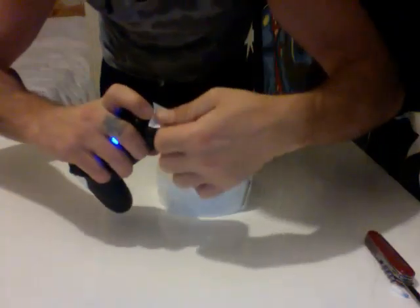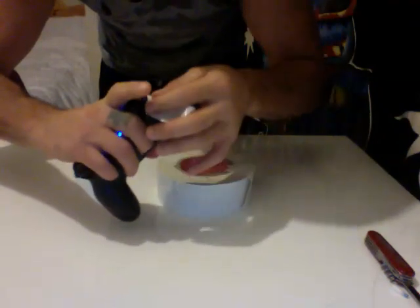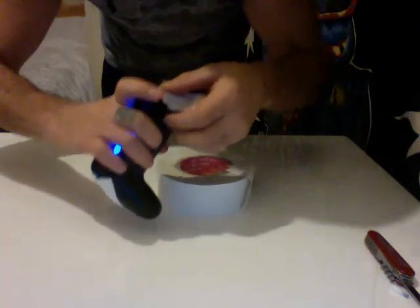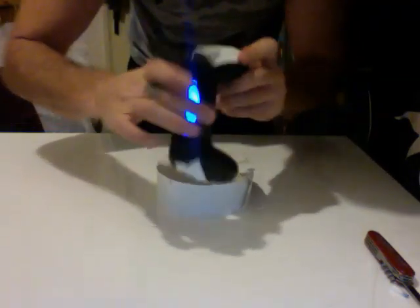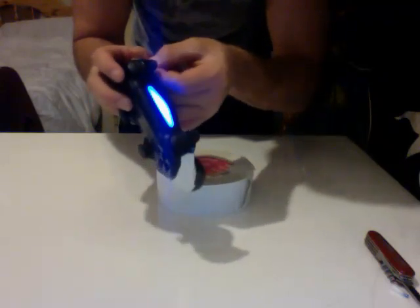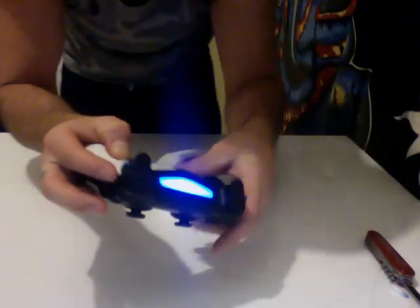Then put your piece of tape over it and make sure it's taped good. You don't want it coming up, because if it comes up off there, it's going to pop out.